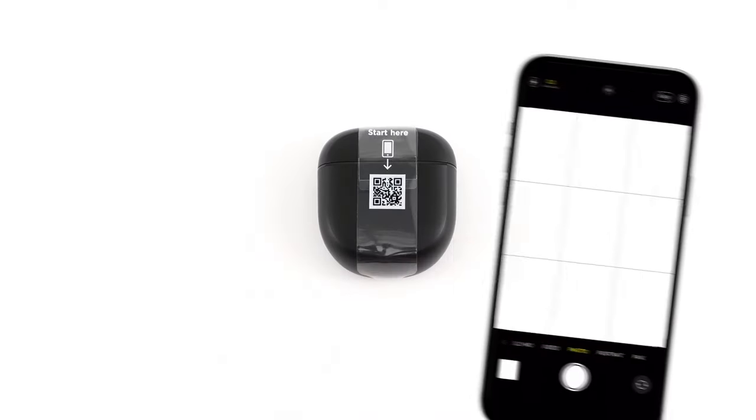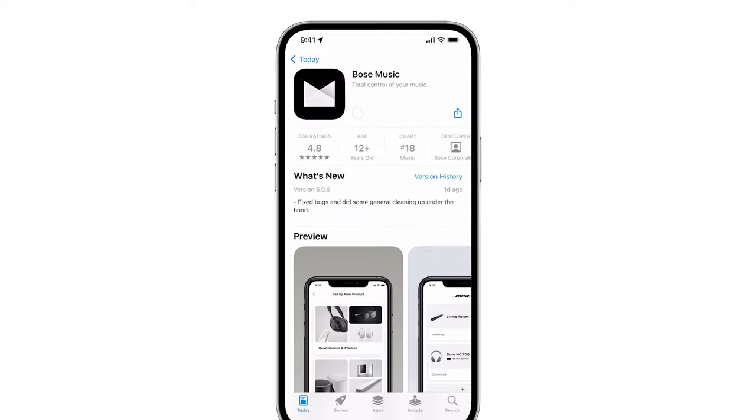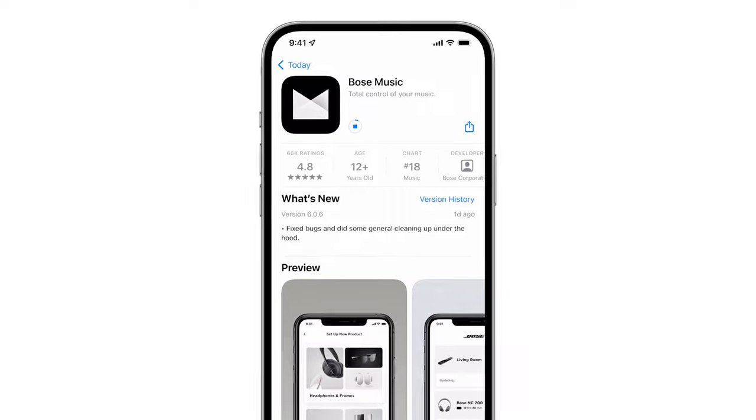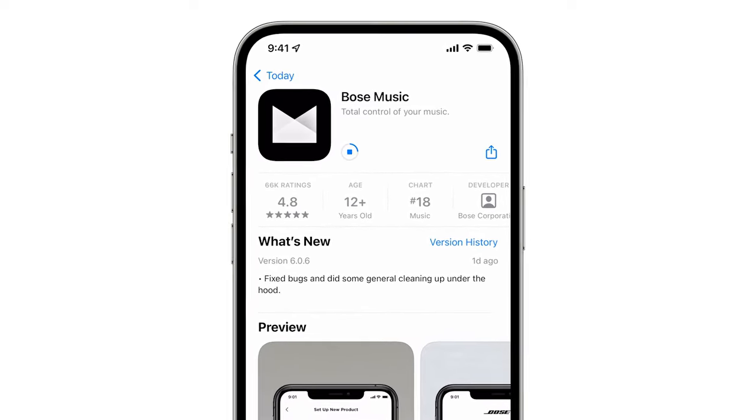Scan this QR code with your mobile device's camera to download the Bose Music app. We recommend downloading this app because it allows you to access additional features, customize settings, and receive software updates.